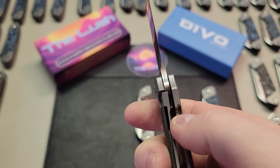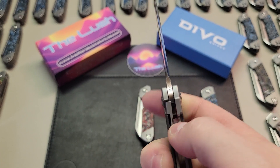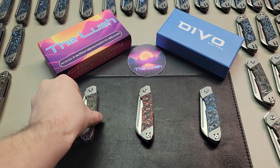Now I check the liner lock, making sure we get a safe amount of lockup. I'm also making sure that the etching on the tang is present and well done.